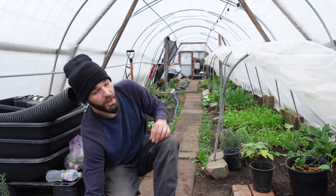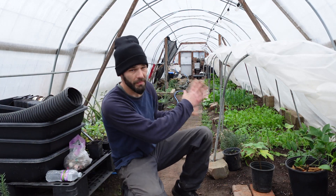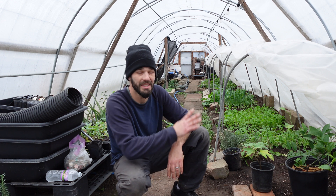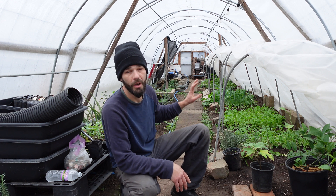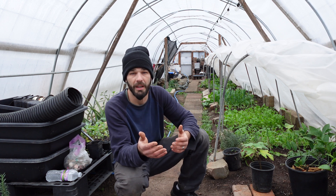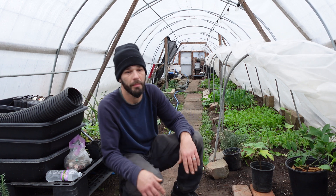Welcome back to the greenhouse. We're out here the day after we set up all of our polytunnels, our little microclimates inside the greenhouse here, and we're going to be setting up our water heating system timer. I wanted to share putting our timer on and just setting the timer up.